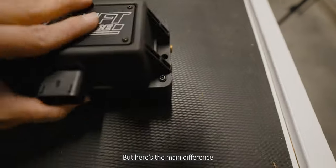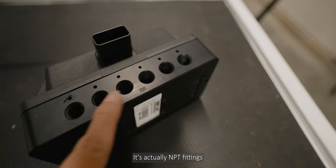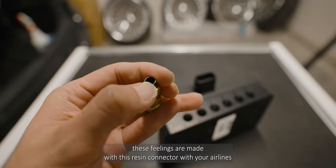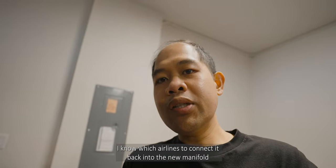Here's the main difference: these ports are not your typical push-to-connect — they're actually NPT fittings. These fittings use a resin connector with your airlines. Right now I'm just going to label my airlines so that I know which airlines to connect back into the new manifold.